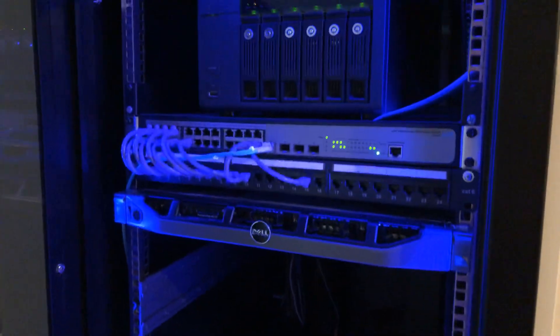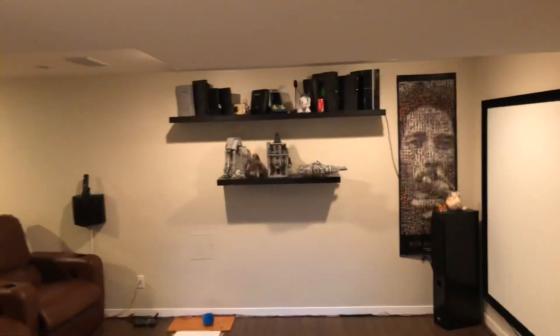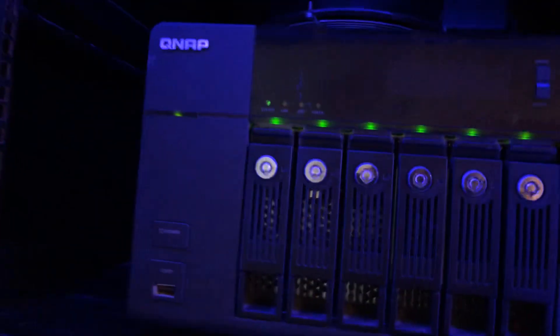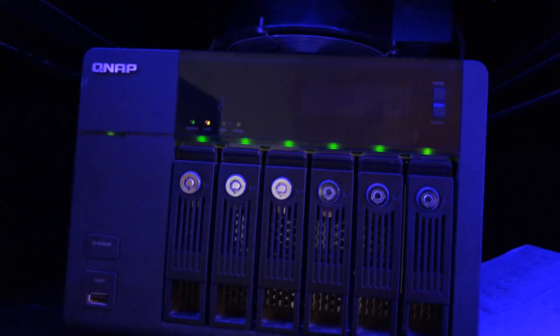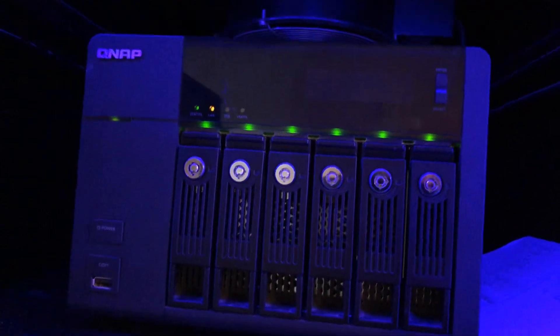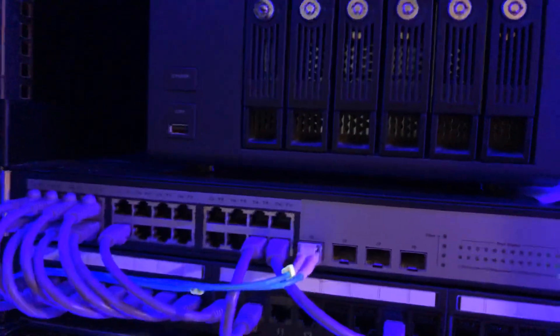Inside I put an RGB light because this is right next to my home theater, so it's nice to see it all lit up at night. Up here is a QNAP 659 Pro that hosts 12 terabytes of storage via iSCSI.